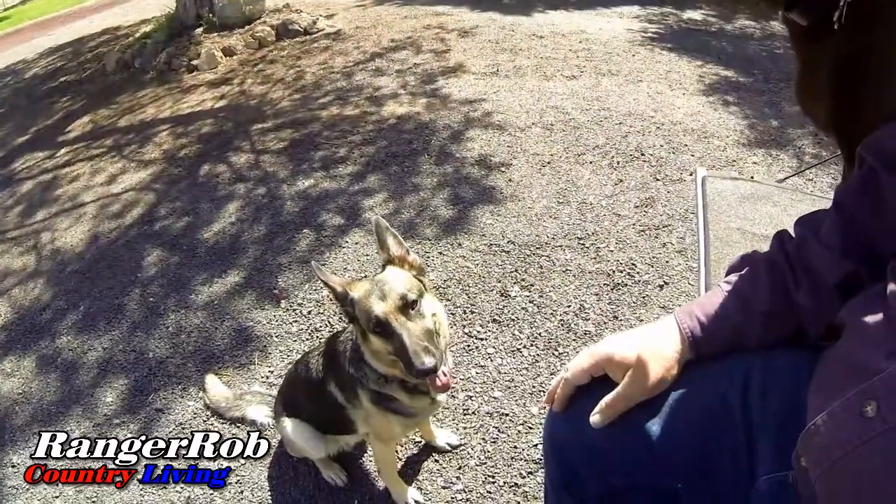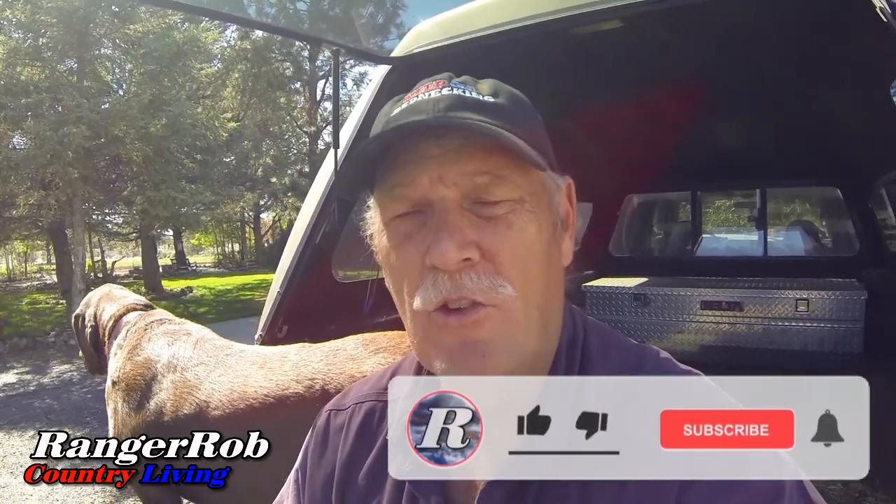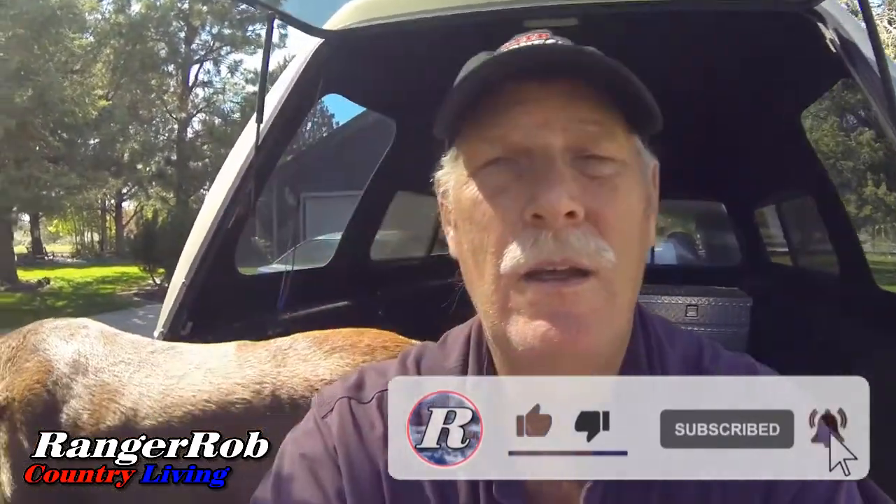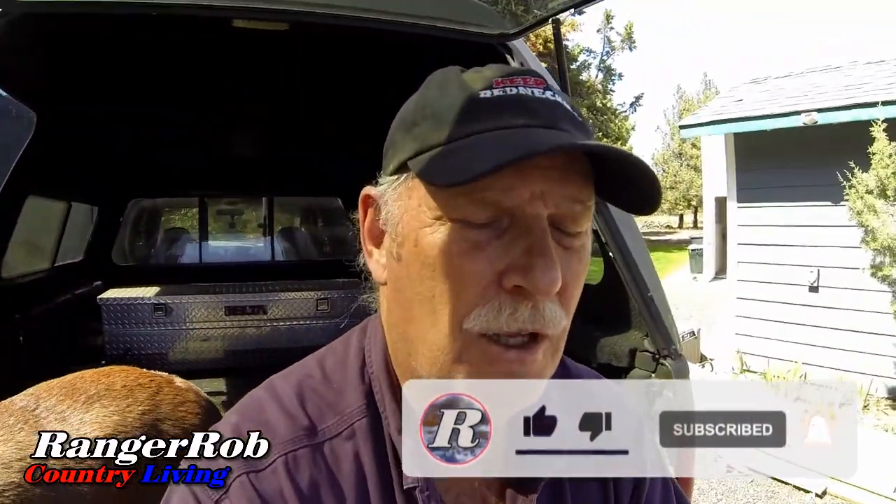We're going to wrap this video up. I want to thank you very much for watching. Good old Cinder here — she can make it up here in the track. A German Shepherd doesn't know how to jump that high yet — probably a good thing. I hope you guys enjoyed the show. Please take the time to like and subscribe and share our videos all over the whole wide world. Leave a comment below — say hello, we'd love to hear from you. Comments help our channel.